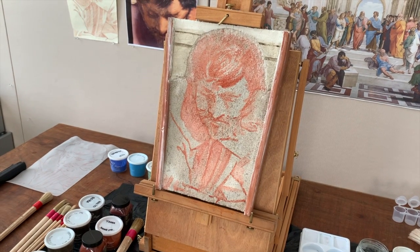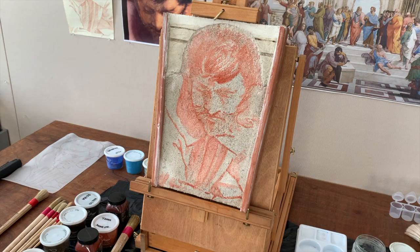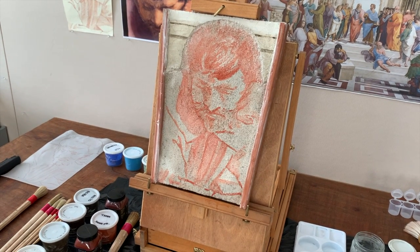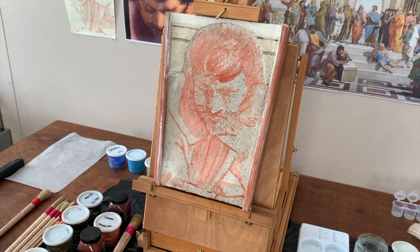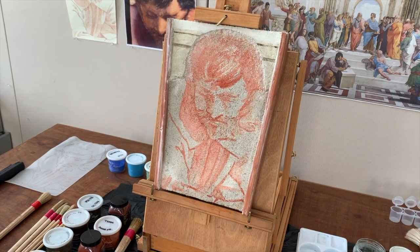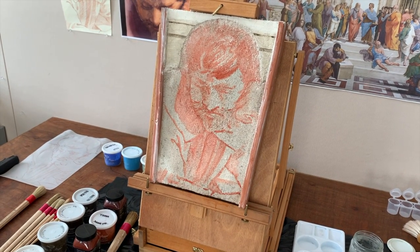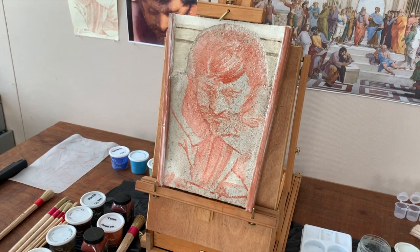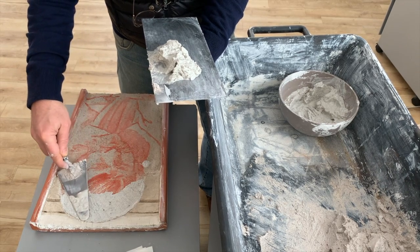I'm going to imitate the giornate, because what Raphael had to do was organize his painting into a series of day's work — essentially a jigsaw puzzle of plastering and painting what he thinks he can finish in about 8 to 12 hours. This figure of Heraclitus is below the steps — I plastered and painted that area a previous day. Now I'm filling in his head, collar, hand, and part of his breast and arm. The block he's resting on I'll leave as a second giornata so you can see what the giornate seams look like.